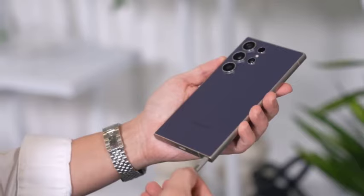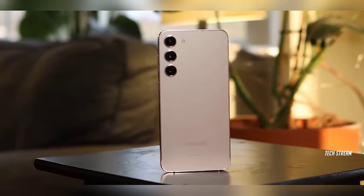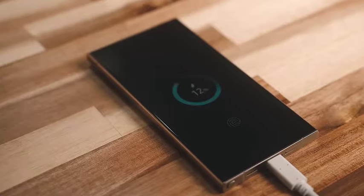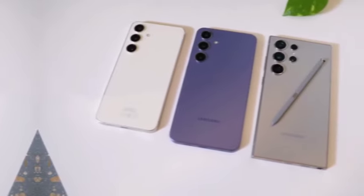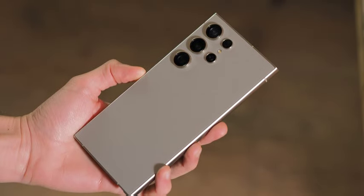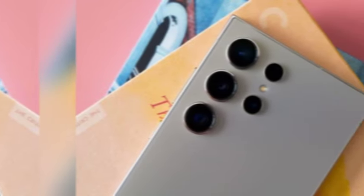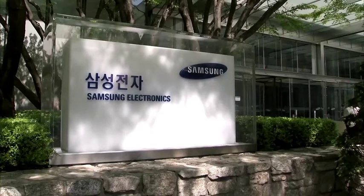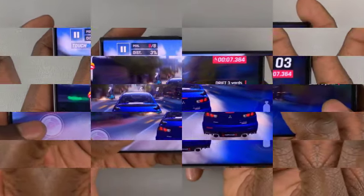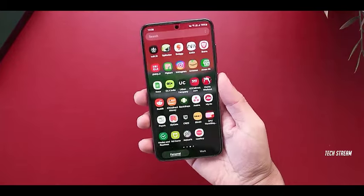Samsung has always been at the forefront of display technology, and the Galaxy S25 Ultra is expected to uphold this legacy. Rumors suggest a slightly larger 6.86-inch display thanks to slimmer bezels and a taller aspect ratio, providing more screen space ideal for immersive gaming, video streaming, and media consumption. The phone is set to continue using an advanced LTPO AMOLED panel, maintaining QHD+ resolution of 3088 x 1440 pixels, with a 120Hz adaptive refresh rate delivering smooth, lag-free scrolling and gaming.